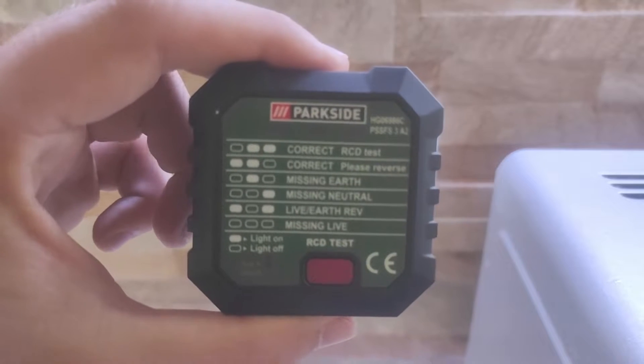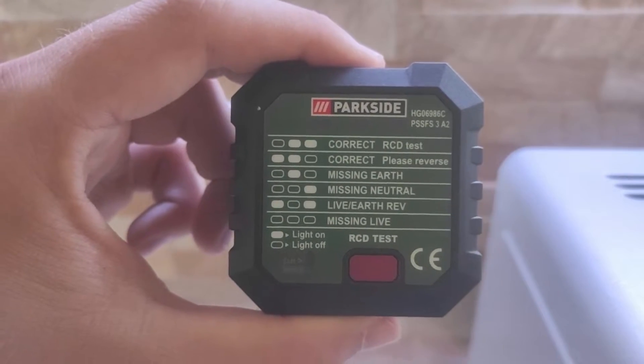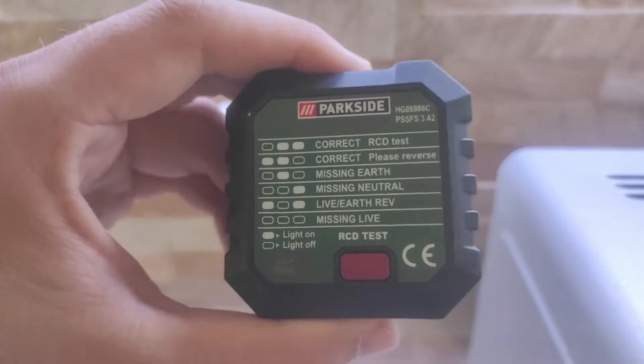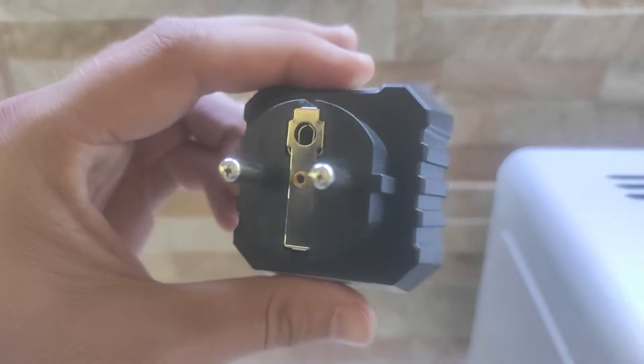This is an outlet tester, a device that will tell you in detail whether the socket is working properly. Believe it or not, this device is better for testing an electrical outlet than a multimeter.